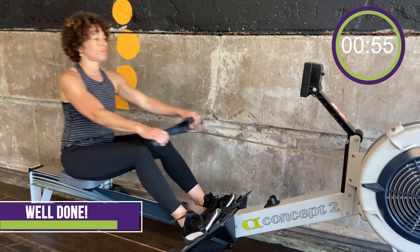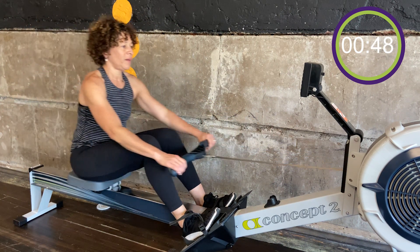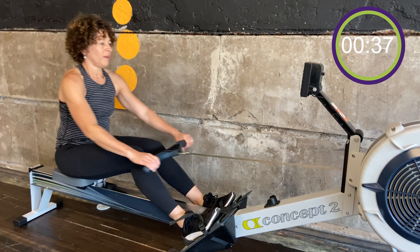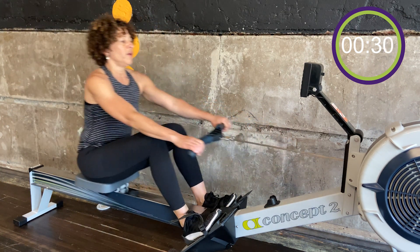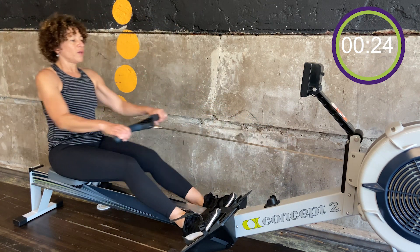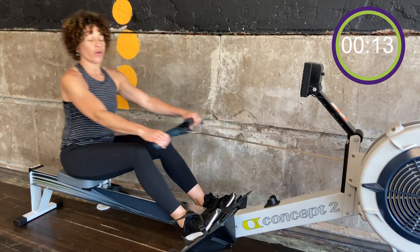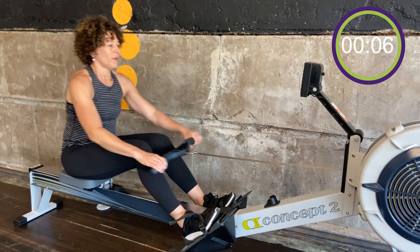Minute recovery. I like to take 30 seconds to recover and grab my water, or I keep going. Nice easy paddle. You can see how many meters you traveled in that interval. You can try and repeat it, you can try and beat it, but the goal is not to go under it. In 10 seconds we're back at it — keep on rowing.